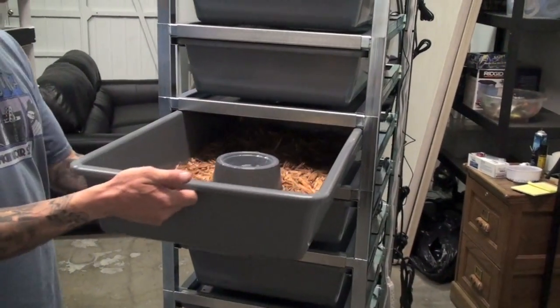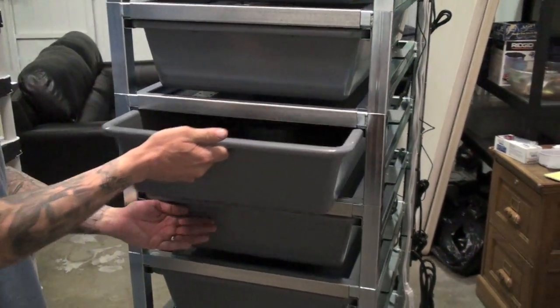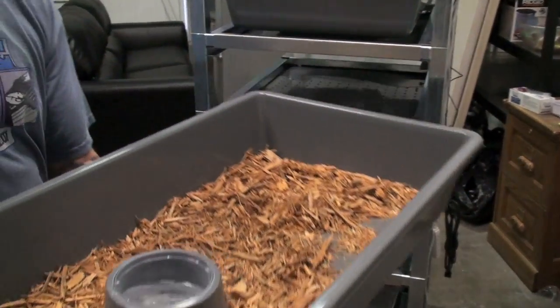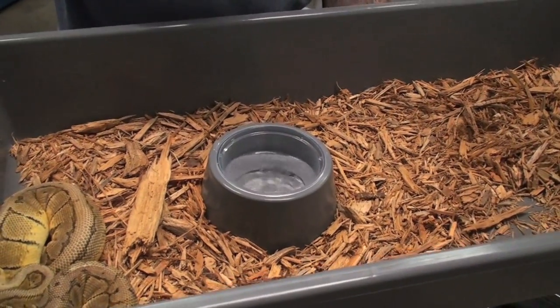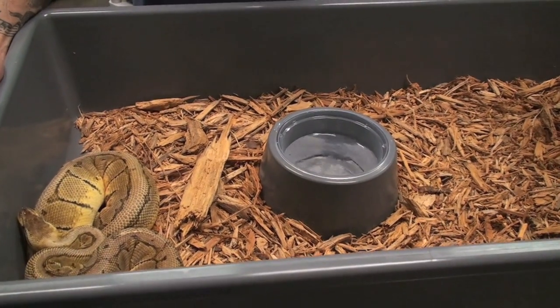Here's an example — look how easy this just slides out. They've also added the convenience of pre-molded water bowls where a deli cup fits in, which is really convenient for changing out and cleaning.